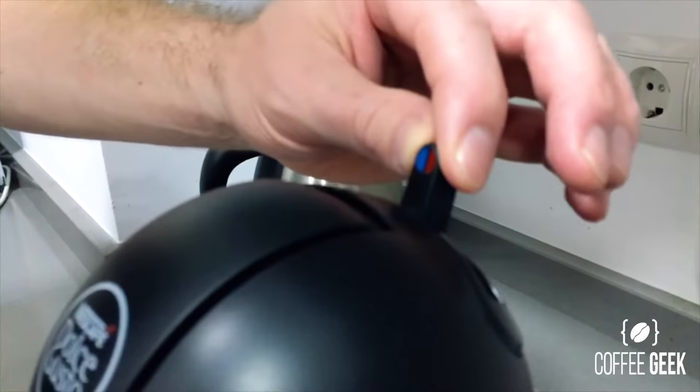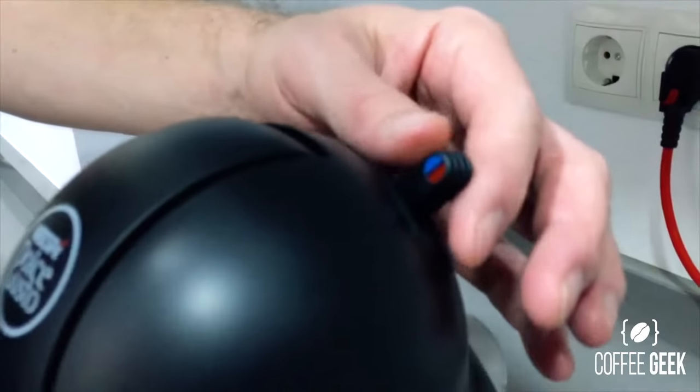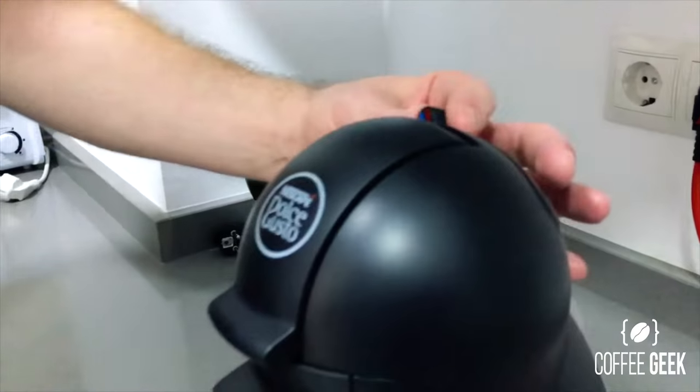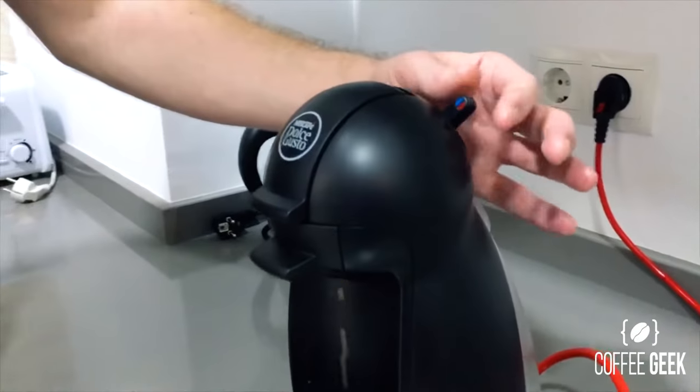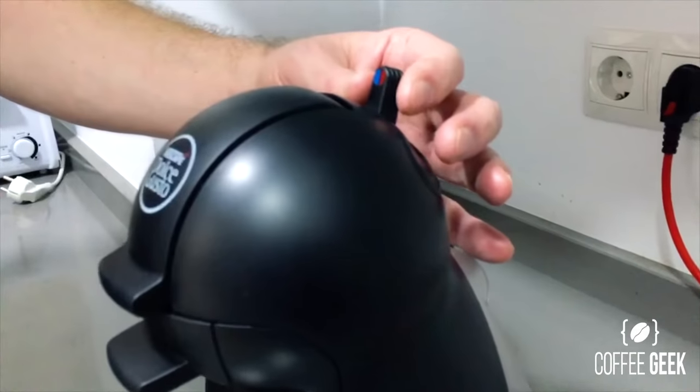All this has is a lever that flicks over — one way for hot water and the other for cold water. This is actually pumping out cold water at the moment, but once the pod is in there and the light goes green, it's ready to go with hot water.